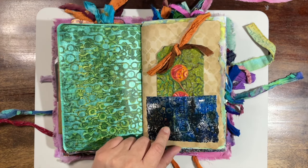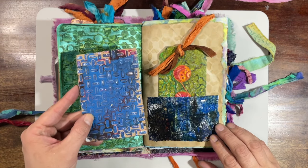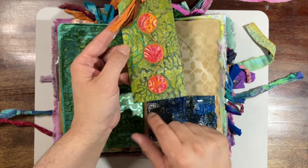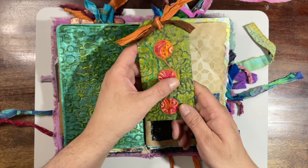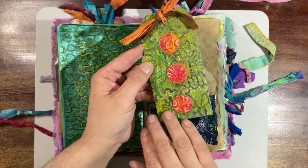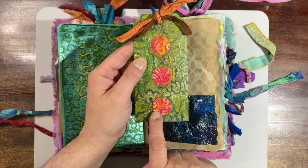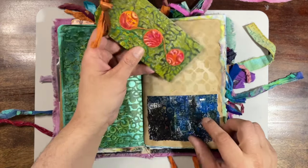This gel print was made using texture plates — or impression plates — that I made recently in a video. And then here's the tag that I made. This string here is a nod to Mariah over at PM Artist Studio — she loves doing that string thing, a little string running up the middle there. These are all my gel prints. These are actually pieces of embossed paper that I painted and then punched out.